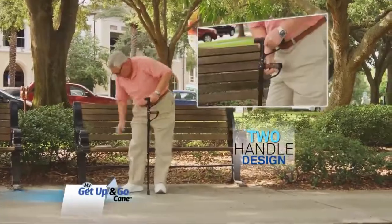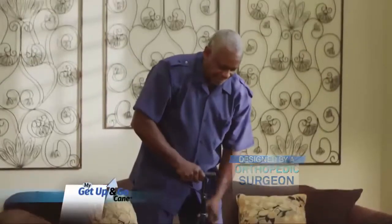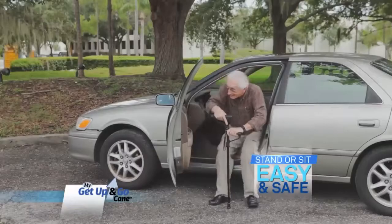The first cane with a second handle, designed by an orthopedic surgeon to help you or someone you love stand up or sit down more easily and safely.